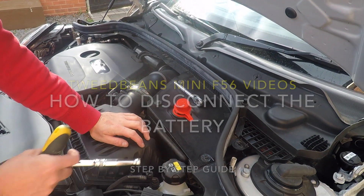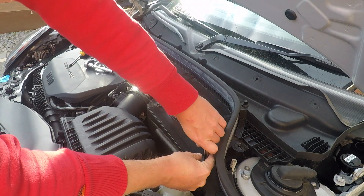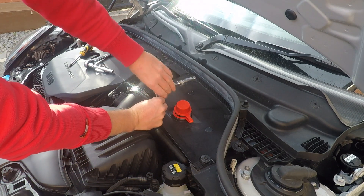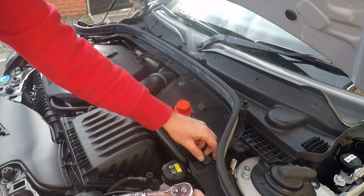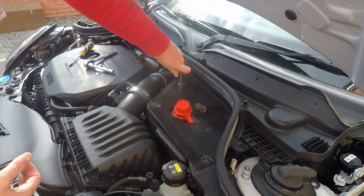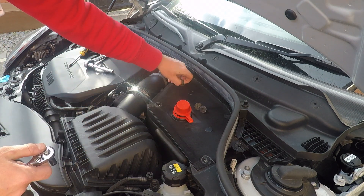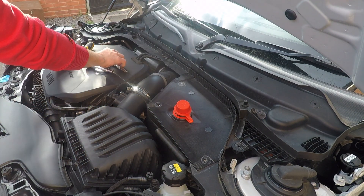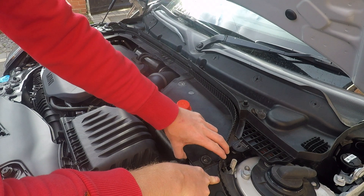To start, we're going to remove the battery cover. Use an 8mm socket and undo these three bolts on the top. That's three bolts out — remove your weather strip. Then down here, just use a flat head screwdriver to do that screw.